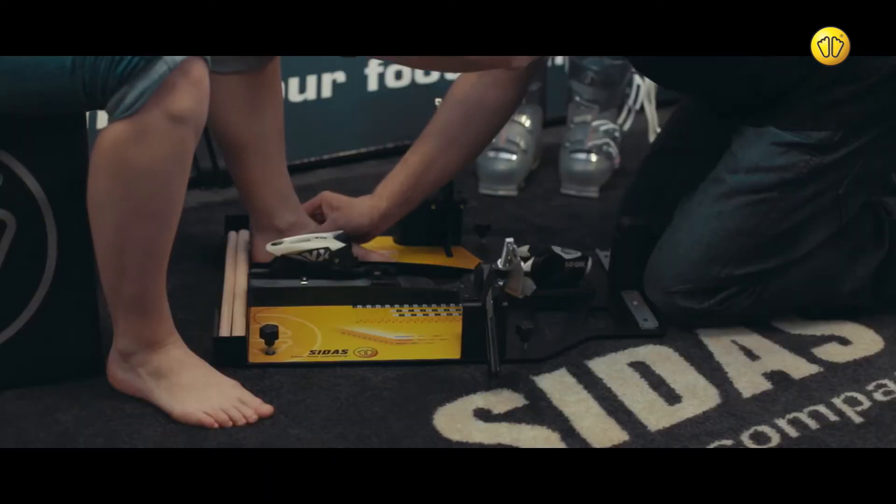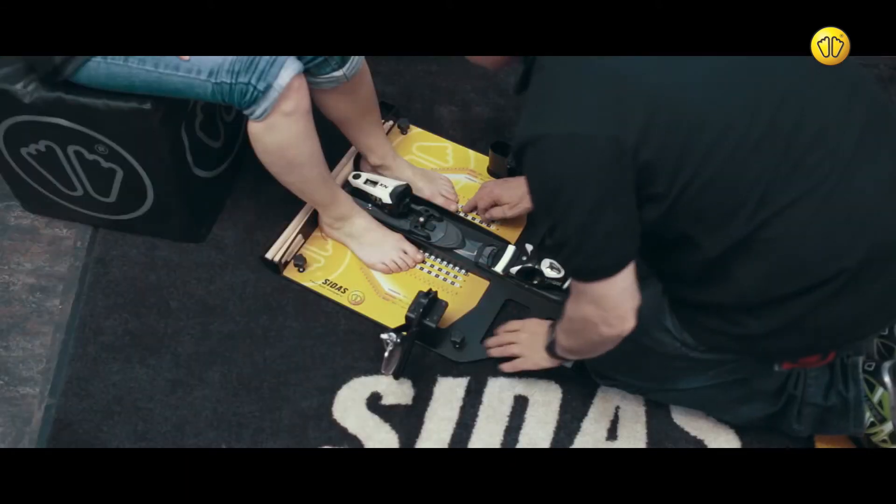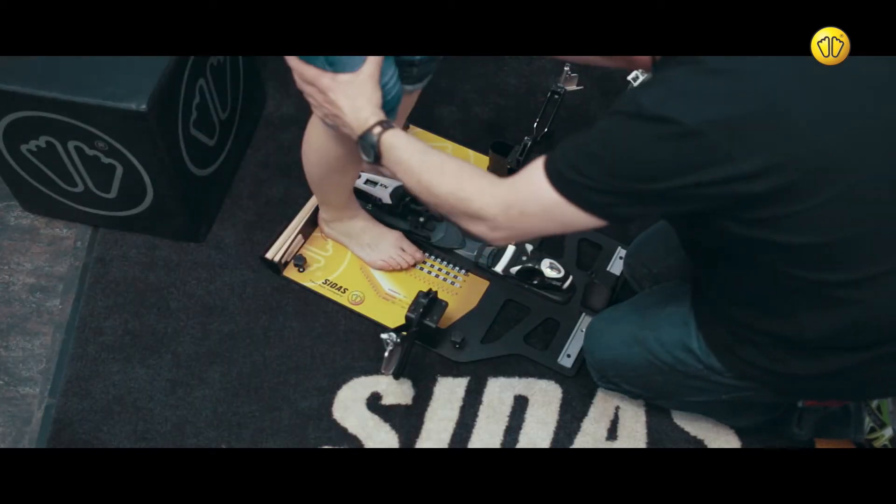Position the customer's feet on the skier analysis station. Check and confirm the size in both the sitting and forward flex positions.